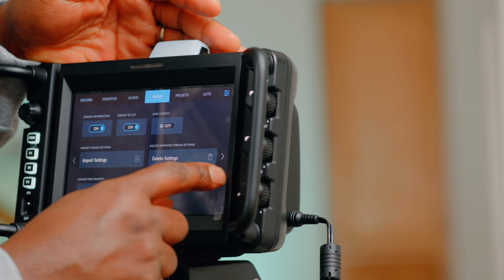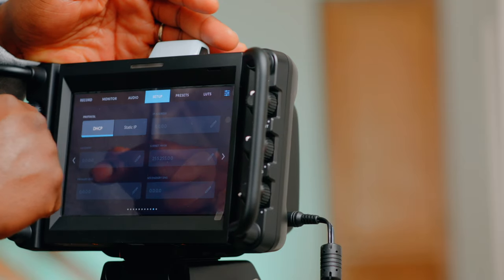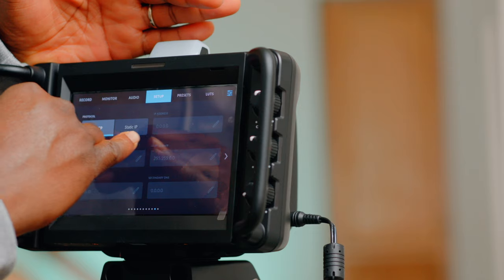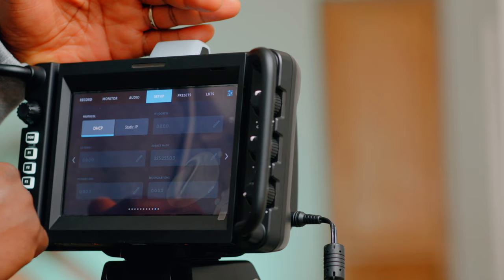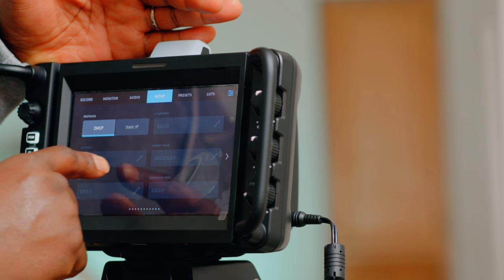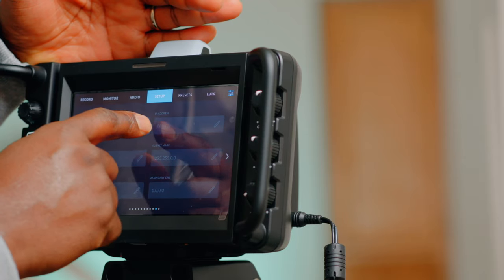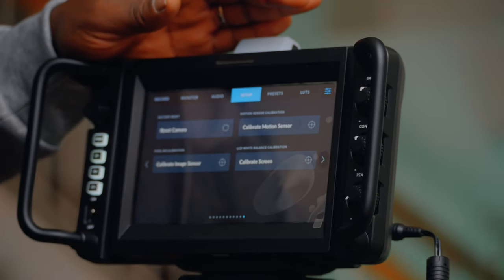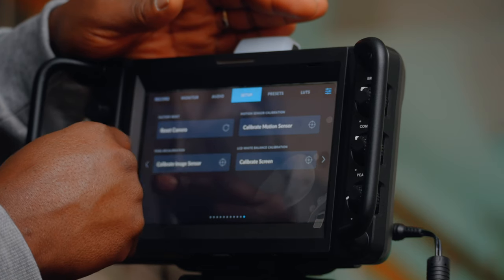There are a lot of pages in setup. Protocol settings: static, gateway, primary DNS, secondary DNS, subnet mask, and IP address — all streaming-related settings. Moving on to the last page of setup: reset camera, calibrate motion sensor, pixel recalibration, and calibrate screen.